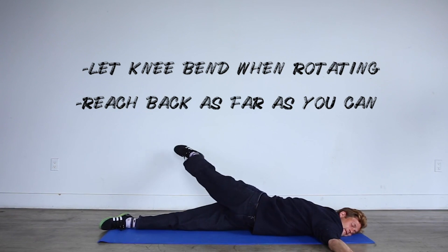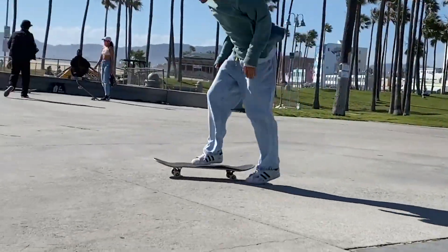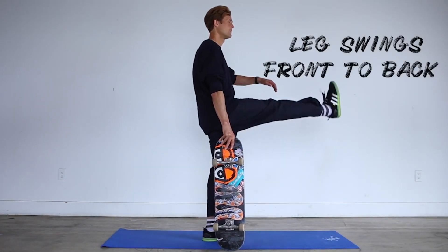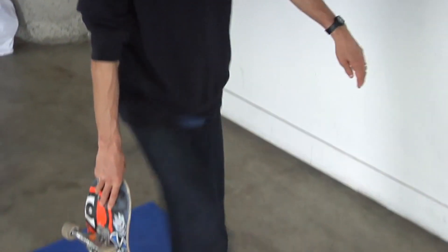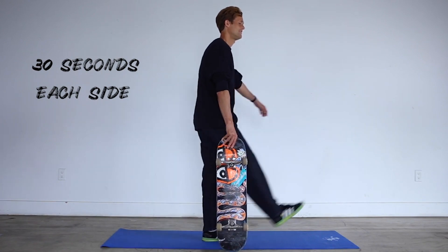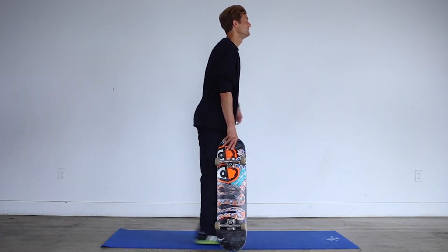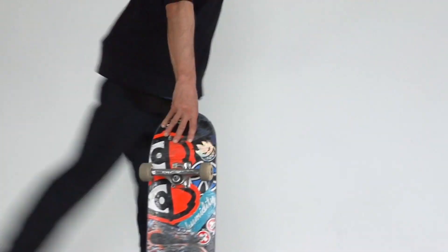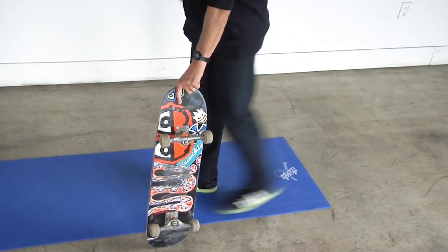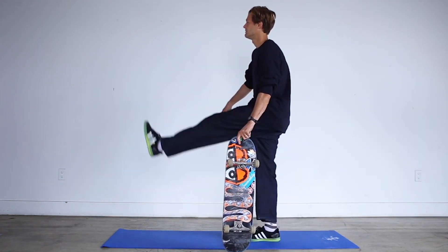Here we have front-to-back leg swings. Keep the board down on the ground to maintain balance — if you're going to swing the right leg, hold the board on the right side. You don't have to hold something lower than you; you can touch a wall or fence. When you swing the leg forward you stretch the hamstring, and when you swing it back far enough you stretch the front part of the hip. Whatever leg you're swinging, hold on to something with the same arm.